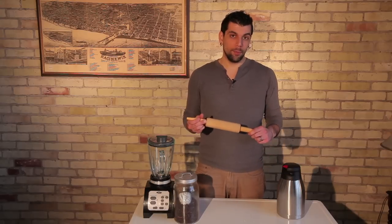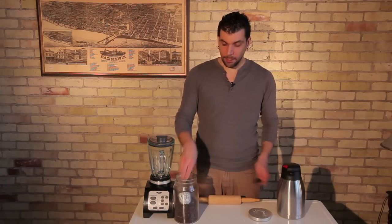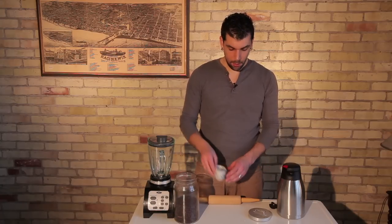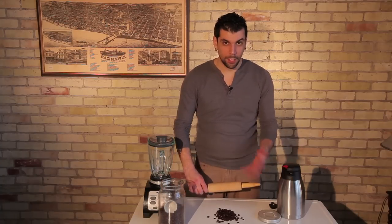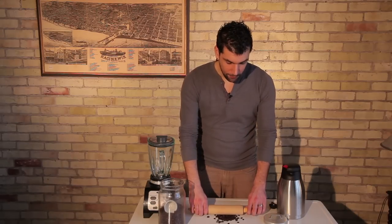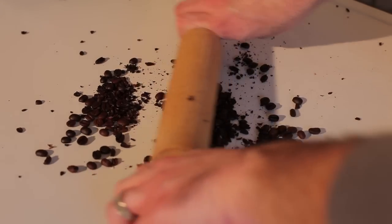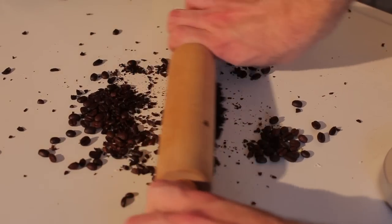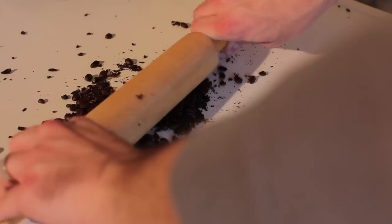If you're going to use a rolling pin, which is kind of an archaic way of grinding or breaking anything up, just take some of your coffee beans and put them on your countertop or cutting board. It could get a little messy because the coffee beans are going to try to get away from you as you apply pressure. Just put your rolling pin in the center of the coffee beans and crush them — that's essentially what a grinder does. You're going to have to work at it for a while and it does get pretty messy, so you may want to opt for the other option, which is the blender.